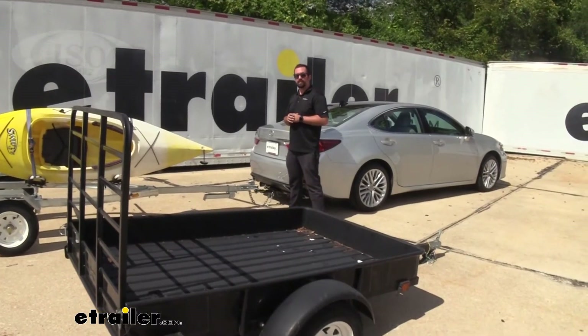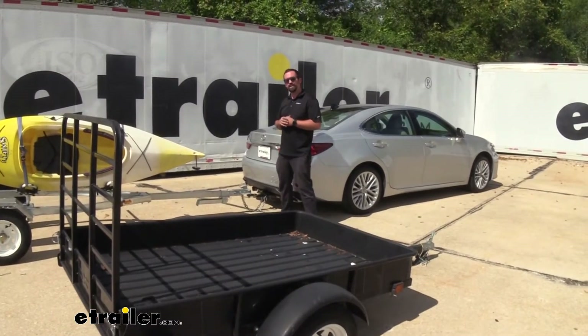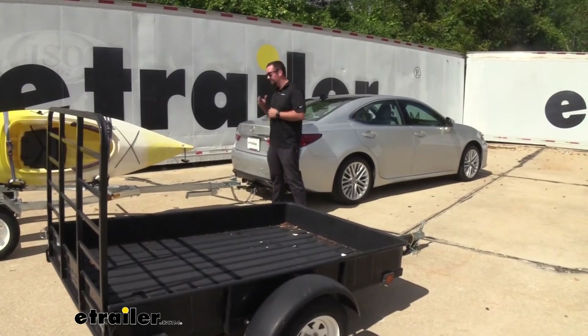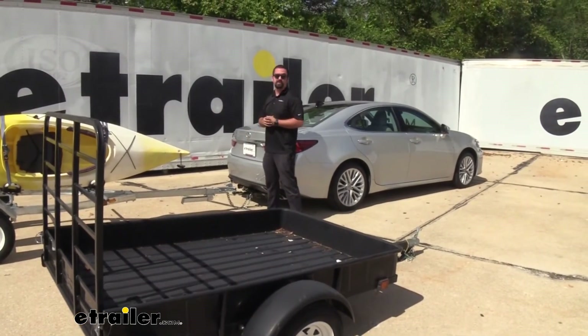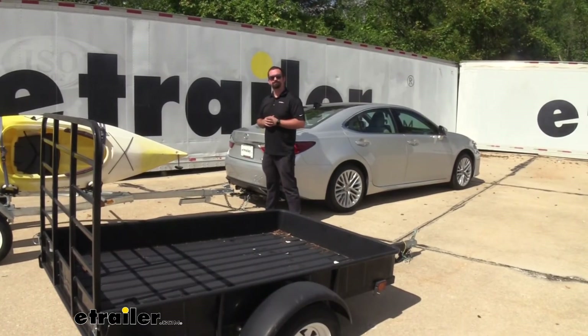That was a look at the CURT Starter Towing Package Kit for the inch and a quarter hitch with a two inch ball and three quarter inch rise. Hopefully this helps you get your kayaks, utility trailers, jet skis, or whatever it may be to your destination. Thanks for watching!